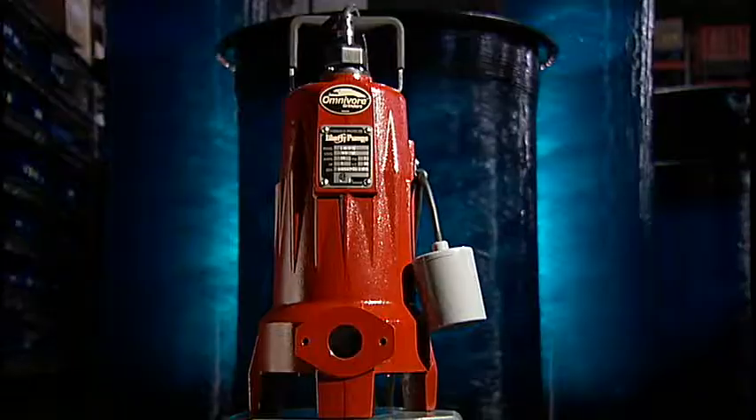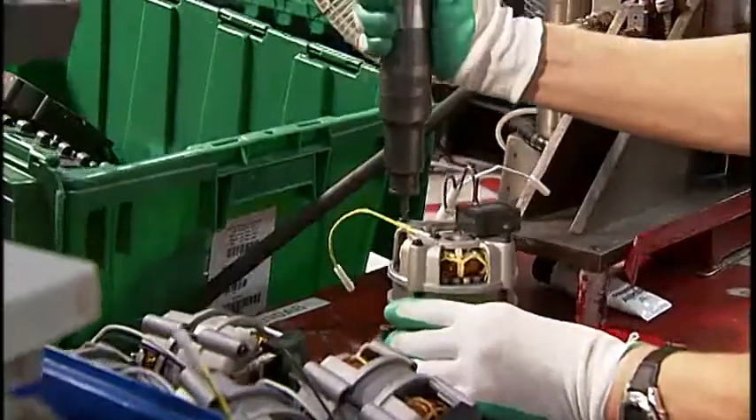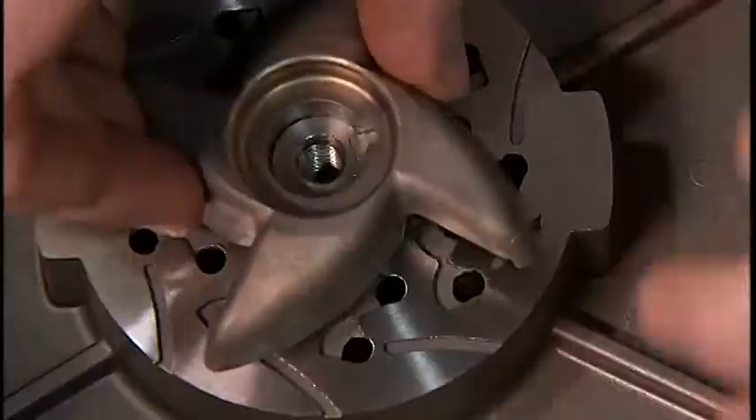Liberty Pumps. Over 40 years of innovation, quality, and service. A leading U.S. manufacturer of pumping products, relied on by hundreds of contractors every day.